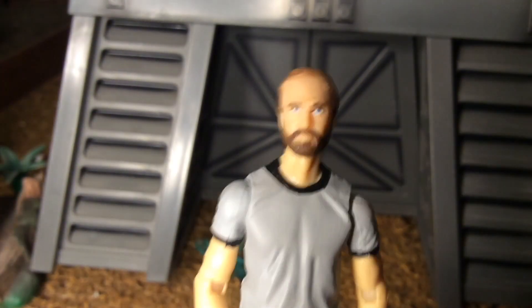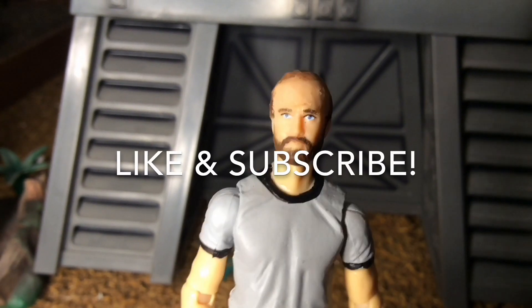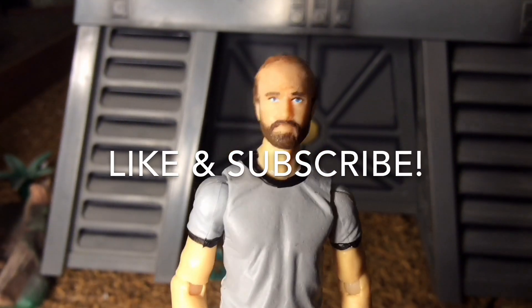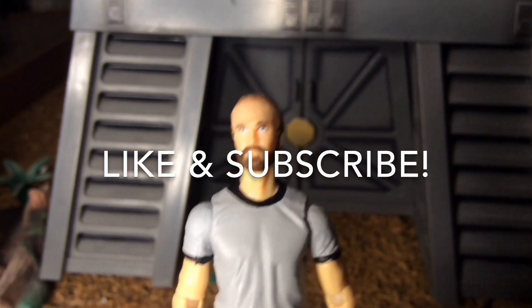Finally I topped him off by doing a little bit of dirt and grime on his boots. And that's how I made the action figure custom that nobody asked for. Be sure to like and subscribe so that when I make my follow-up video all about repainting this bunker behind me, you'll know when it comes out. Stay tuned for part two of Rebuilding Endor.